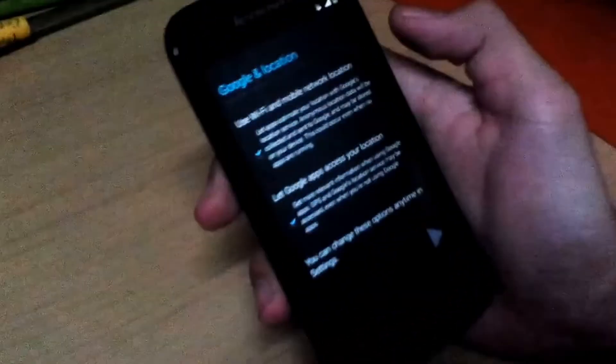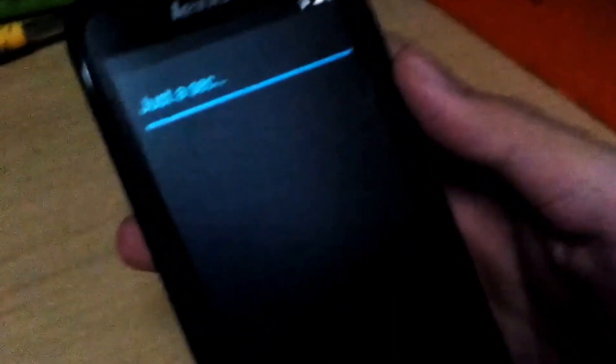Signing in. When pulling down the notification bar, you can see it. Restoring. Come on, quickly please. This can take a whole lot of time — like an hour. Okay, so it's complete — yay!